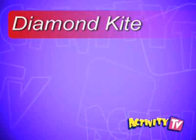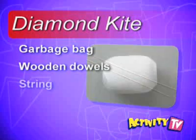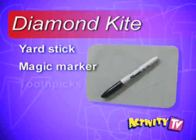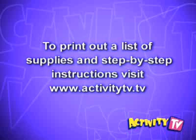Here's what you'll need to get started: a garbage bag, two wooden dowels, string, cloth tape, scissors, yardstick, magic marker, toothpicks, and ribbon. To see a list of supplies and step-by-step instructions, please visit www.ActivityTV.tv